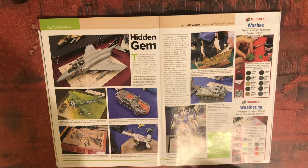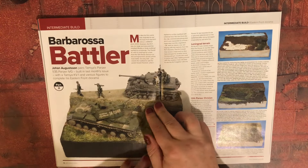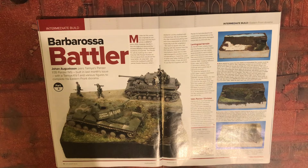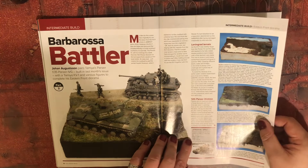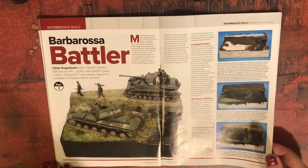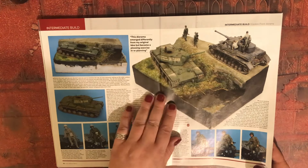Nice Phantom there. Barbarossa Battler — Johan Augustsson pairs Tamiya's 1/35 scale Panzer IV G, built in last month's issue, with a Tamiya KV-1 and various figures to complete his eastern front diorama. That's a really nice diorama. The Panzer IV Ausf. G early production is Tamiya 1/35 scale, £49.99 from Hobbyco.net. Nicely done diorama, really.